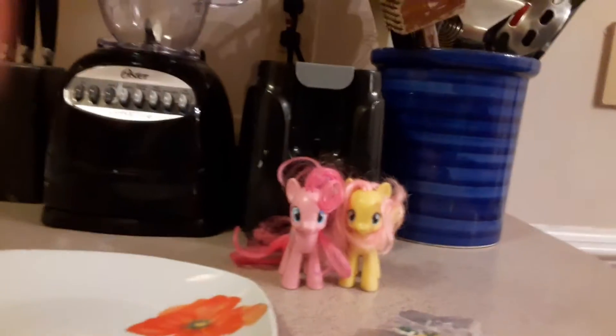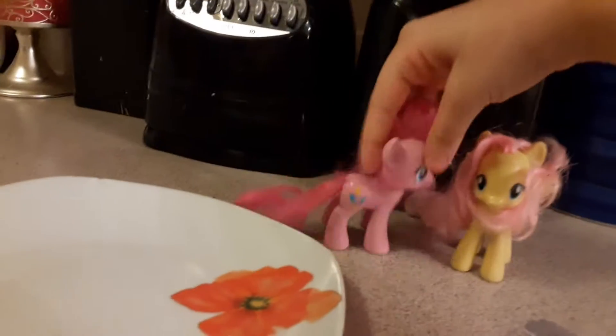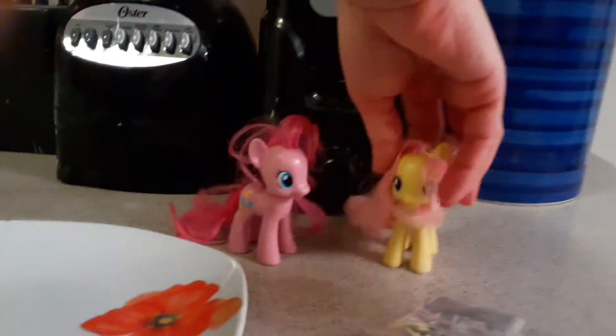Welcome to Blooming Pie and Fluttershy Baking! Today it's me, baking, and we're gonna bake today! Right, Fluttershy? Are you ready? Yeah, let's do this!